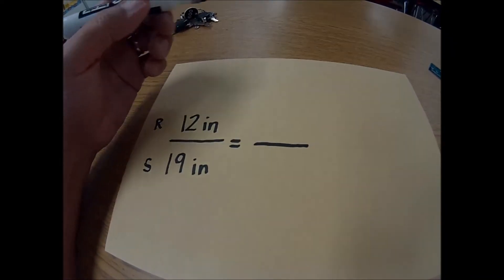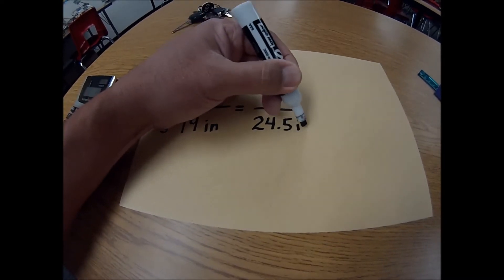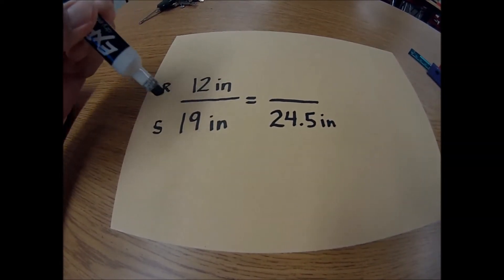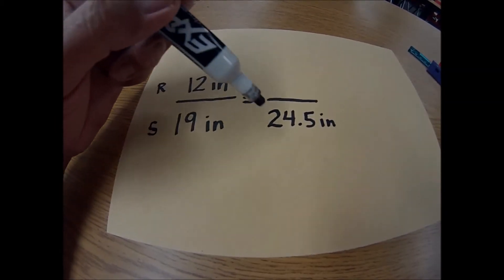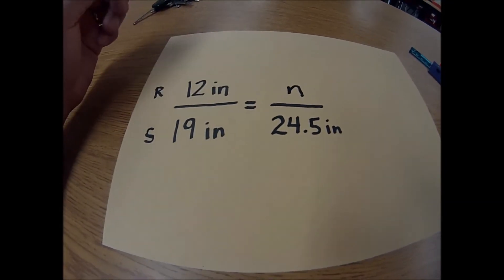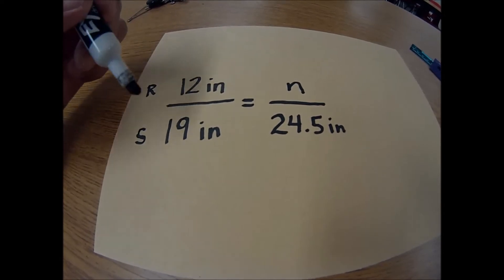Okay, so we are back in class. The box's shadow was 24 and a half inches. And you might be wondering why I put this 24.5 at the bottom — because it needs to match with what we did before. So if this is the shadow, the shadow has to go down at the bottom here. If you've seen my previous videos on solving a proportion, that's going to be the height of the box. And we're going to go ahead and use the algebraic method to solve for this. Hopefully we get close to 15 — we said 15 and 1/4 inches high. So let's go ahead and do our math.